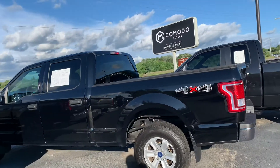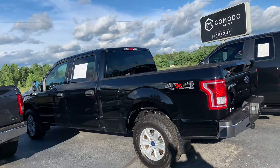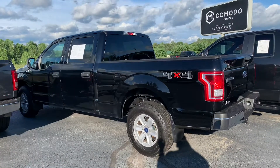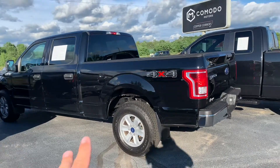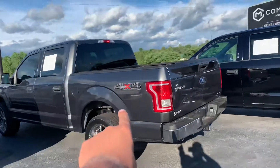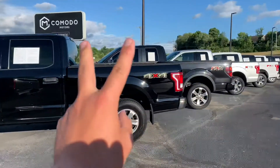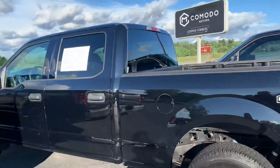Ladies and gentlemen, I've got a beautiful truck for you today. 2017 F-150 SuperCrew. This is an XLT four-wheel drive with the five liter V8 and it has the six and a half foot bed. You've got a five and a half like on this one right here — this is six and a half, so they call this the Crew Long. It's the longest box that you can get in a crew cab in this XLT type here.